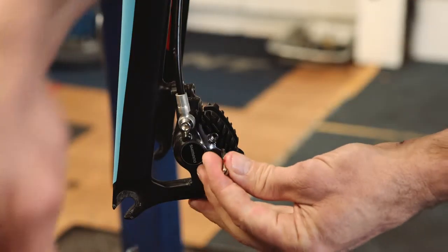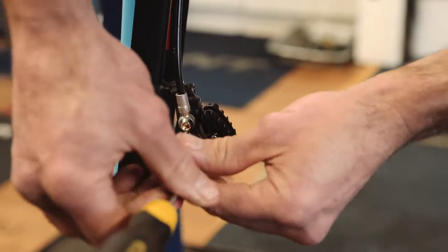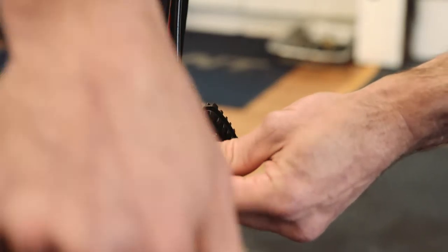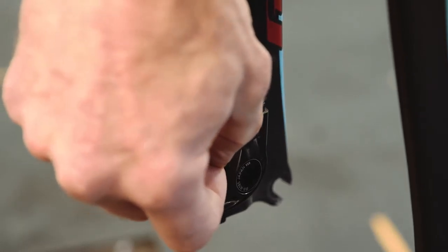Line the pads up and replace the retaining pin. Pop the circlip back on the retaining pin.